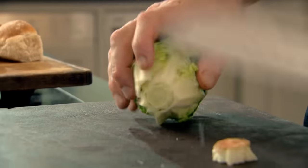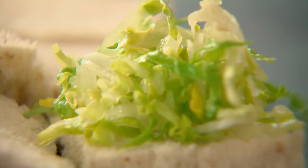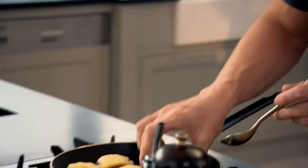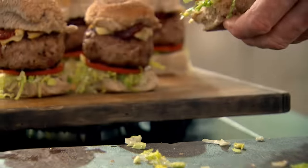Shred a baby gem lettuce. Take those buns, make sure they're sliced nice and evenly. Be quite generous with the lettuce, add a nice thin slice of tomato, then take your burgers — see that beautifully melted cheese — and add your barbecue sauce. Place the top on. And that is my version of a slider that is small, dynamic, but packed full of flavour. I'll take that over a hamburger any day.